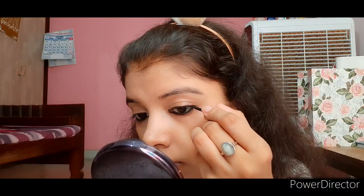After kajal, I'm going to line my upper lash line with the same Lakme Insta Liner. It's a very black eyeliner, but not very long-lasting — it tends to come off easily. However, it's very affordable, coming in at just 110 or 120 rupees. I'm very thinly lining my upper lash line since I have hooded eyes and thick liner doesn't suit my eye type.